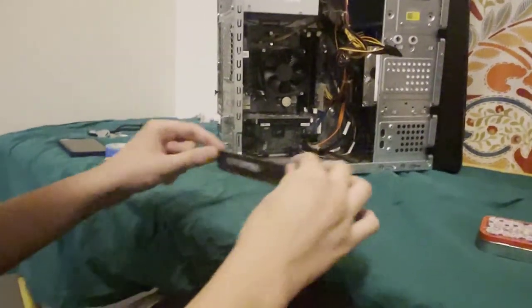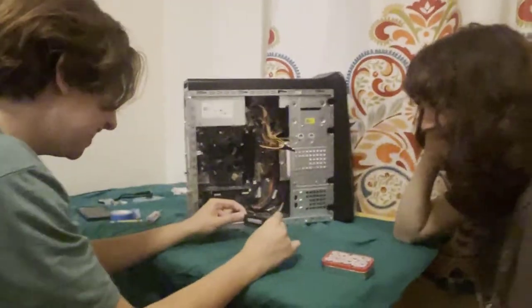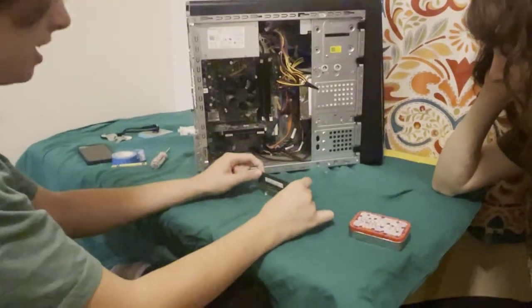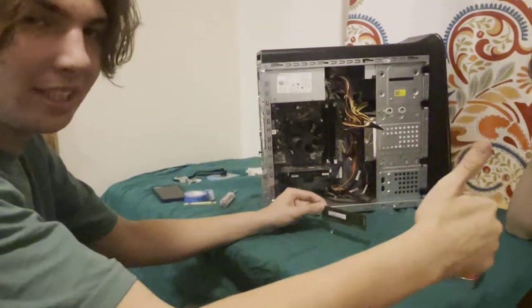When installing RAM, you're going to want to push on both sides very firmly. Make sure to give it a good push until it clicks. That's how you install the RAM.